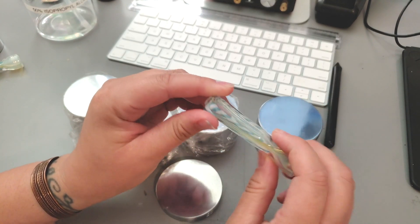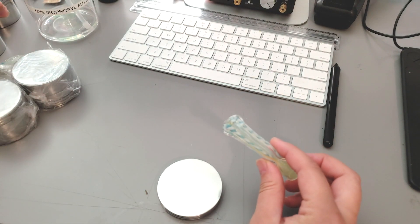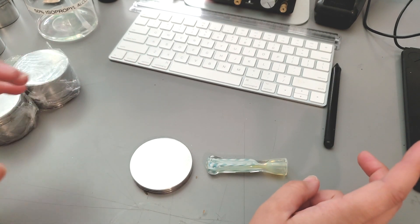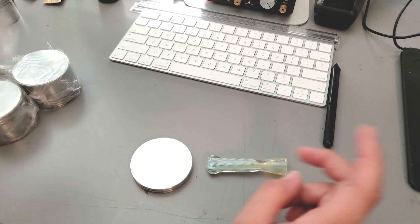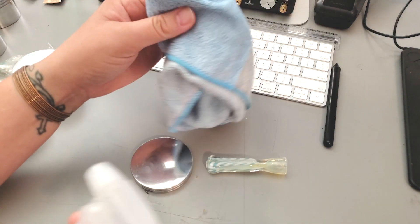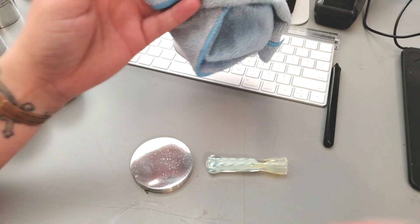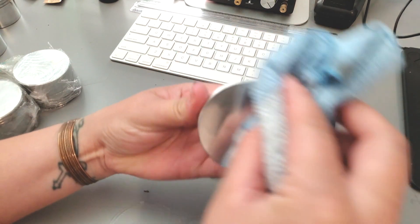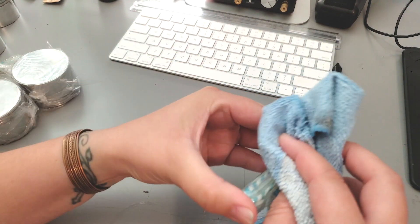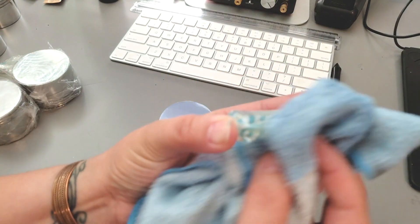I'm going to prep these pieces as usual — I've never used this stuff before, so this is the first time using the Cermark Ultra. As usual, rubbing alcohol to clean our surfaces; we want to make sure we get all the dirt and oil off. When these are done, they're going to be sent out to a few of the victims of the recent California wildfires, to people who have been affected and who have lost their farms and in some cases have lost their homes.